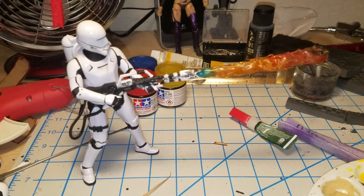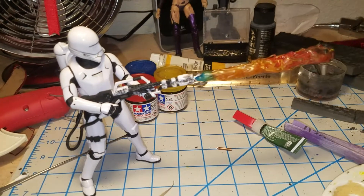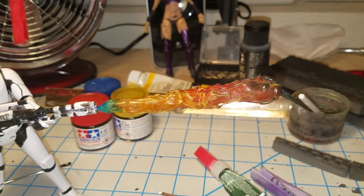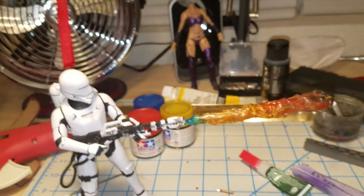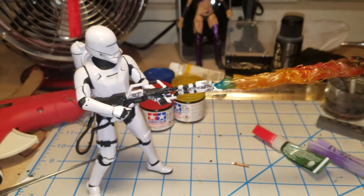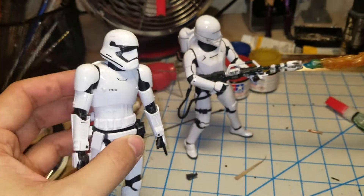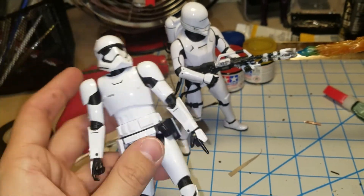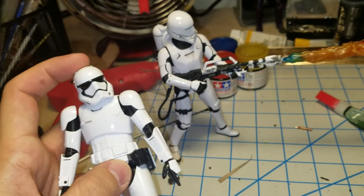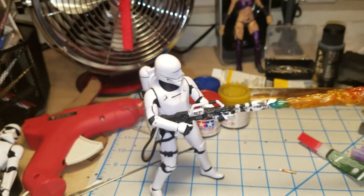Hot glue can be used for so many cool effects and it's so easy to use. Painting it is really the main thing — you've got to get the paint right to make it look like whatever you want. I'm going to try other techniques next time, other types of flames. I'll probably do some jetpack flames at some point. My next project for this diorama is going to be a First Order Jump Trooper with a rocket launcher — he'll have a missile being fired from his rocket and he'll be in the air with a jetpack. So look forward to that.